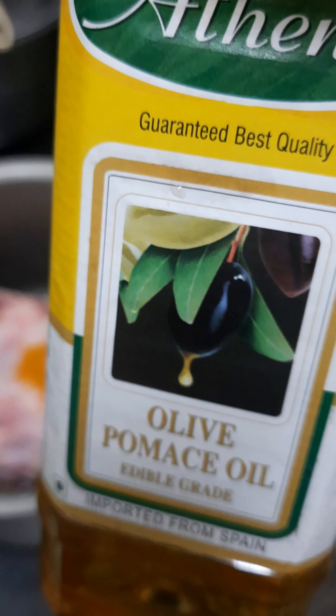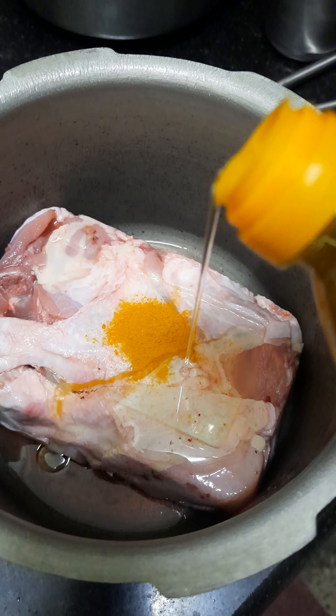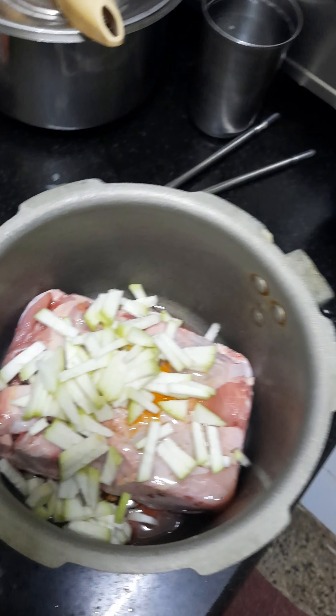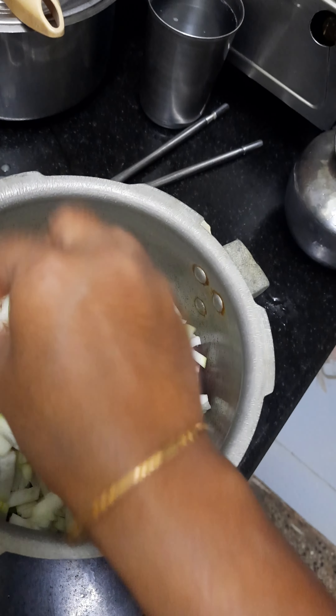You can cook with olive oil. Olive oil is very helpful to you. I am going to cook a lot of dog food.